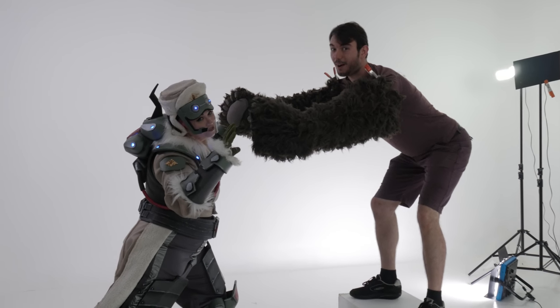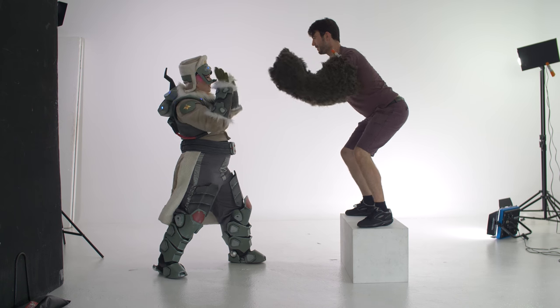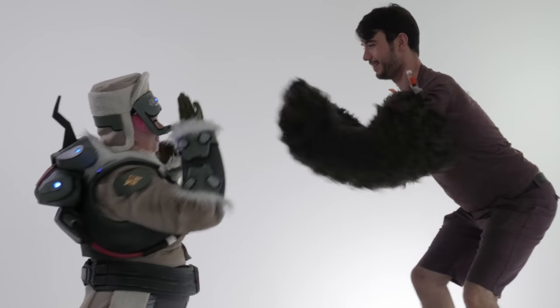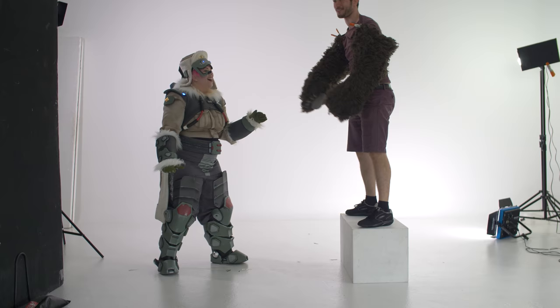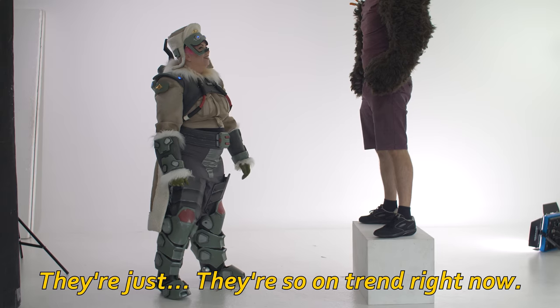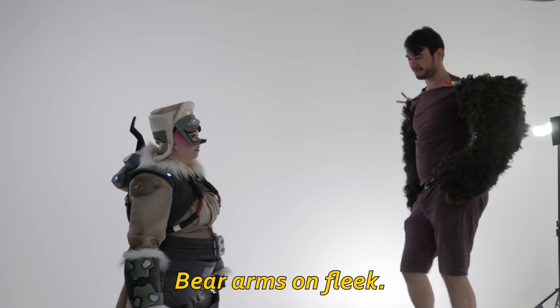I'm rolling right now. Give us a fight with legs. It's sort of falling apart — it's pretty good. They're so on trend right now. Bear arms on flea.